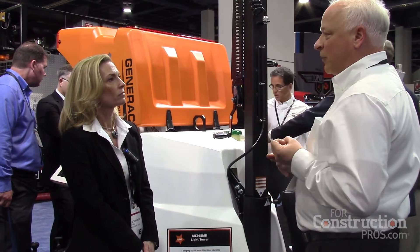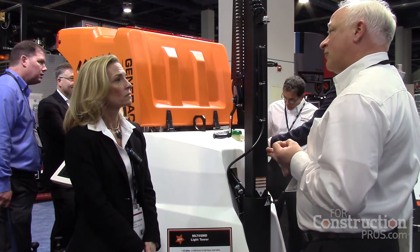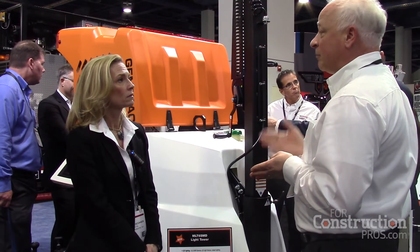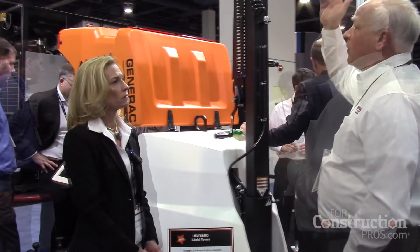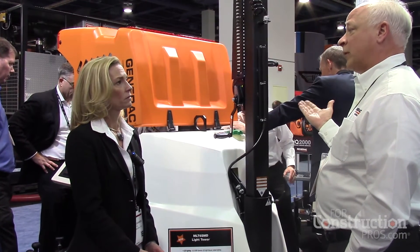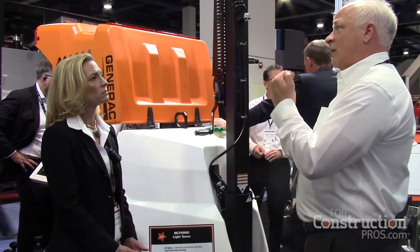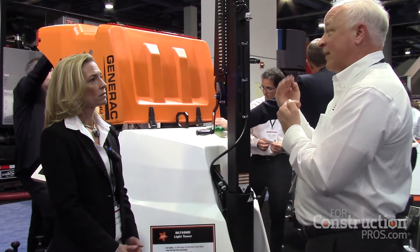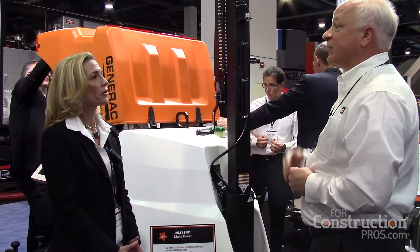With LED lighting, you also have the option of running up to 1800 RPM and getting normal output — basically a 5kW generator with clean power. With the LEDs, you're at 240 watts per light, giving you the efficiencies of running up to 80% less fuel consumption.